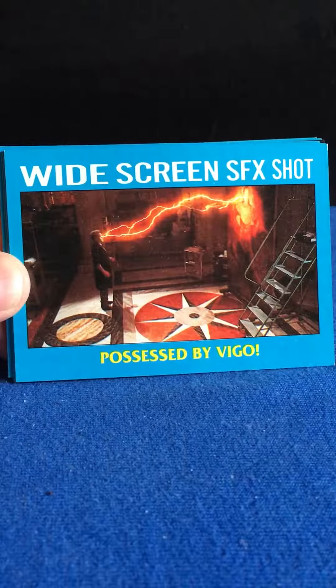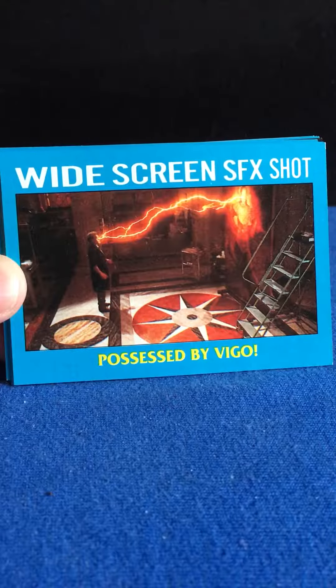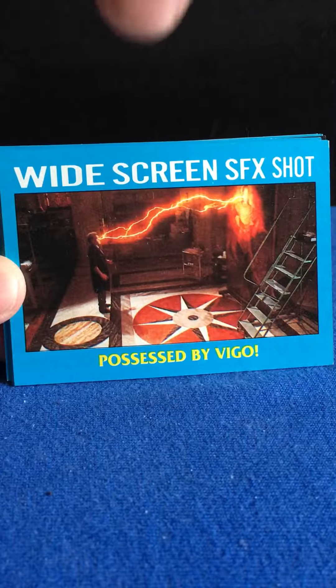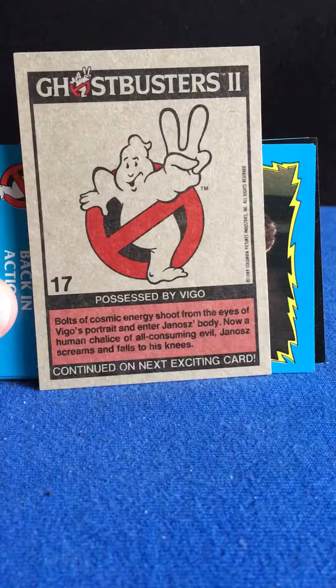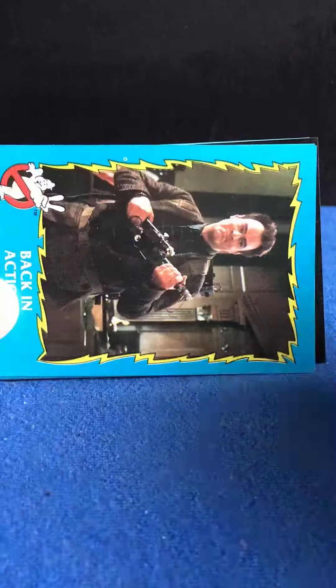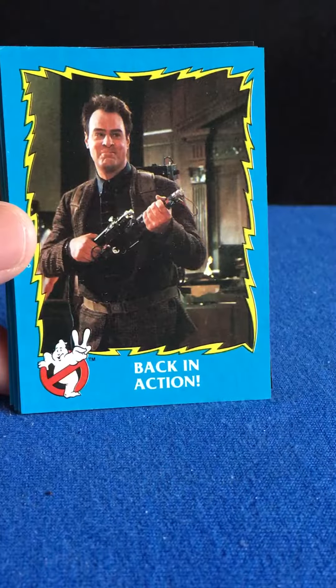Possessed by Vigo. Widescreen SFX shot — kind of a cool card. Here is the back.